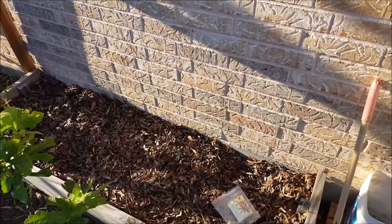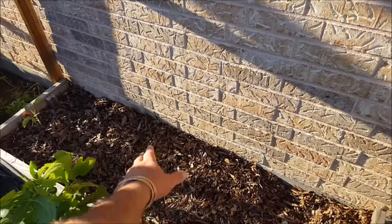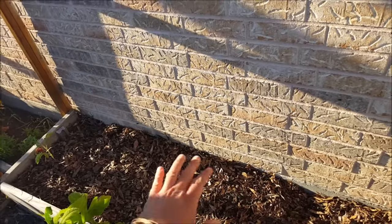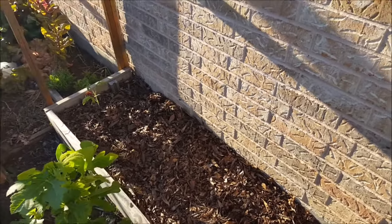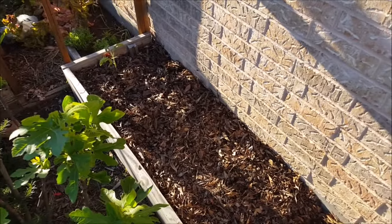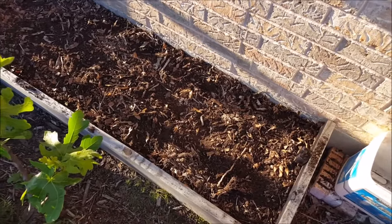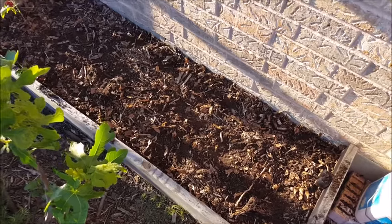I'm going to go ahead and plant these. What I will do is remove all these leaves from the top of the soil, dig a little trench, plant my seeds, and then just put the leaves back in there and let nature do its thing after that. Here's the okra planted — I went ahead and put a light cover of soil on it and tapped it down.